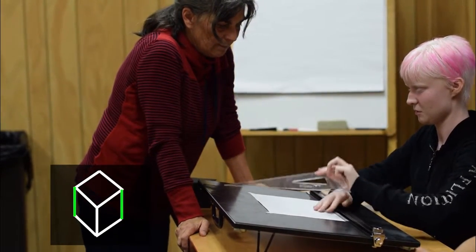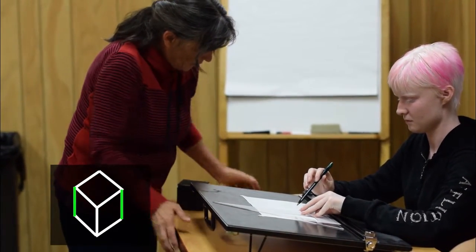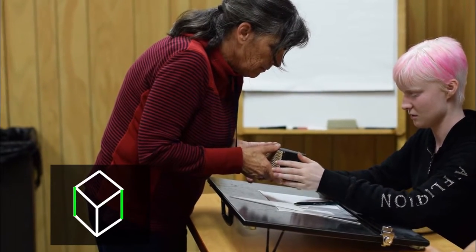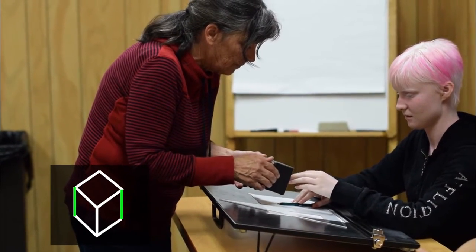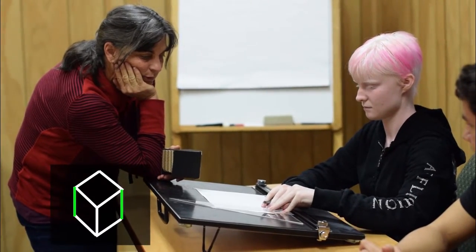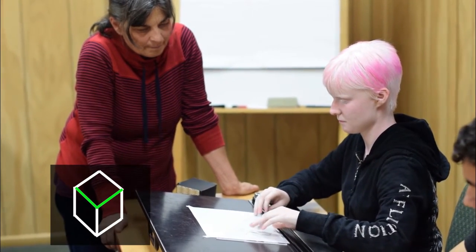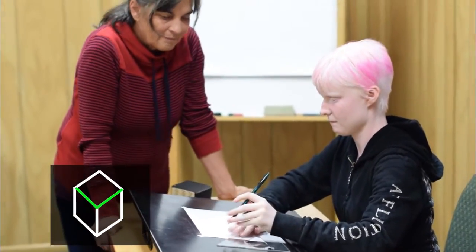Ann guides Logan: this line is already drawn, so you're going to find that other corner. We need to draw the top line for the top of each side. Logan uses the 30 degree angle of the triangle again to draw the front edges of the top of the cube, drawing a connecting line from the top of each parallel line to the top of the original center line.